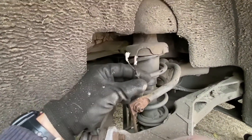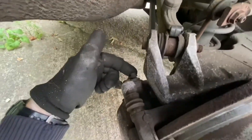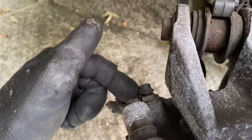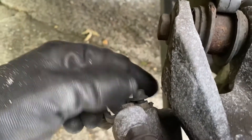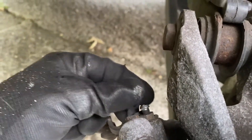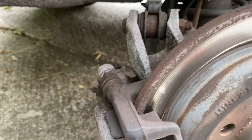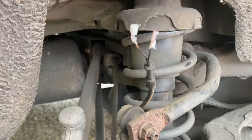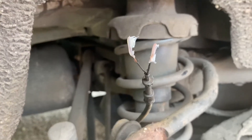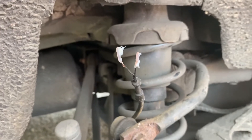Here are the two wires that you need to solder together. Normally they come around — that part there is held by the brake nipple and the cable goes into the pads. It's just a brake wear indicator, so if you fit other pads then you just need to solder these two wires together.